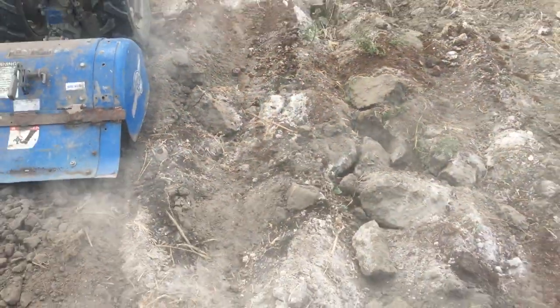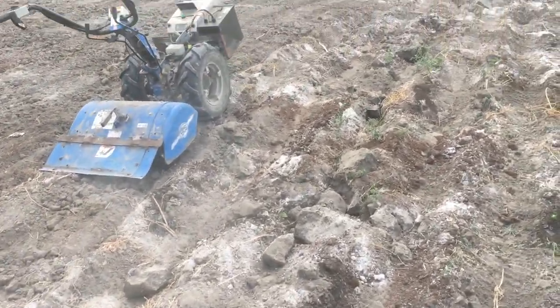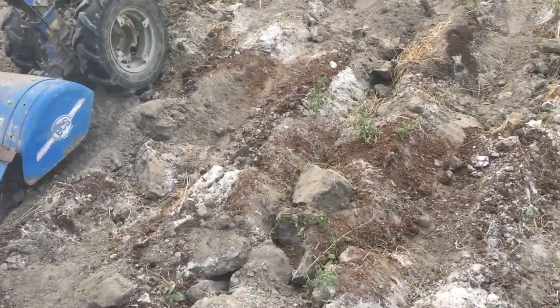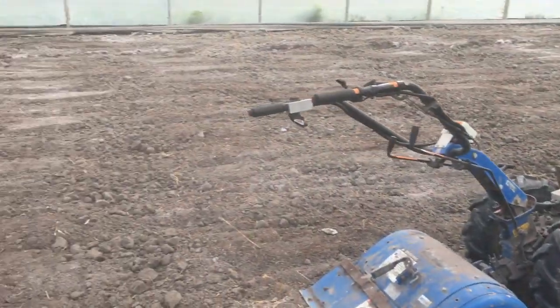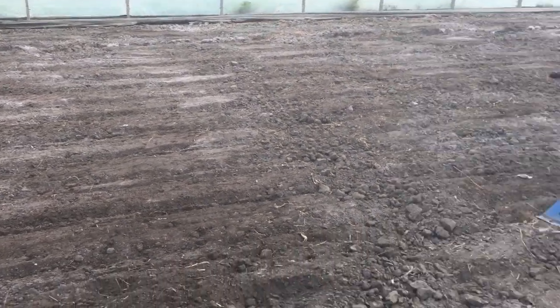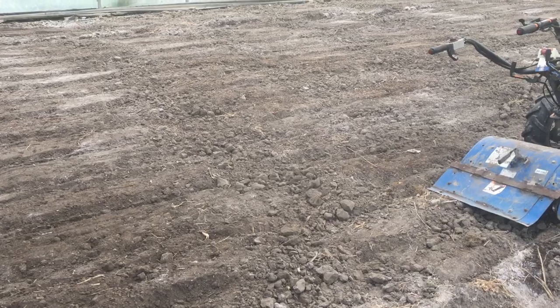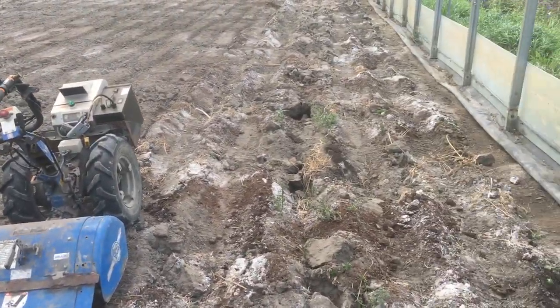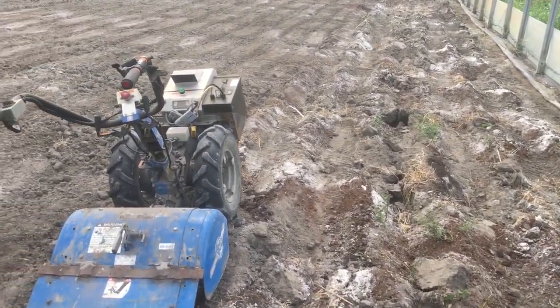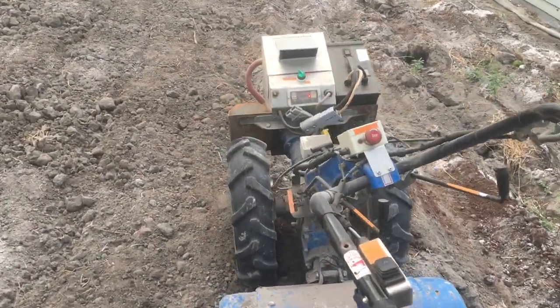You can see the pretty blocky structure here — big chunks loosened by the subsoiler tooth. You can even see the old bed layout crossways, and the footpaths in between the beds are pretty compacted, so it's making it work pretty hard, but doing well.